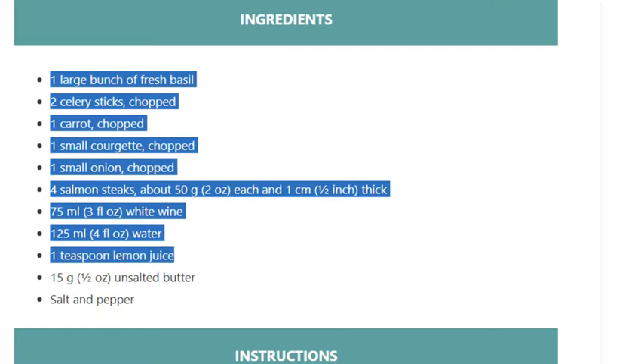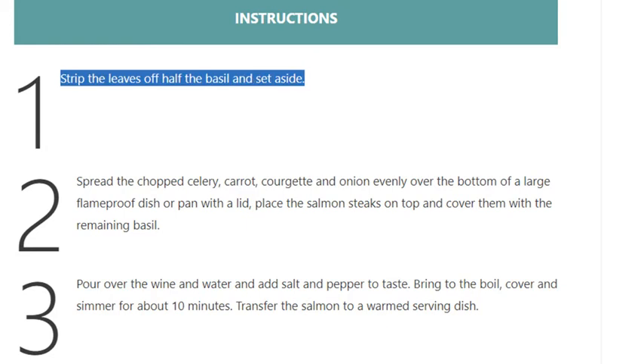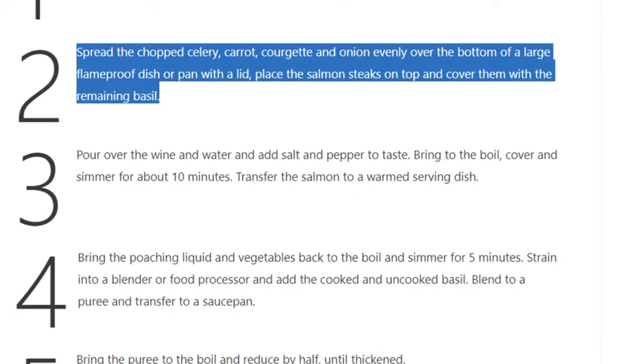15 grams (half an ounce) unsalted butter, salt and pepper. Step 1: Strip the leaves off half the basil and set aside. Step 2: Spread the chopped celery, carrot, courgette, and onion evenly over the bottom of a large flameproof dish or pan with a lid. Place the salmon steaks on top and cover them with the remaining basil.